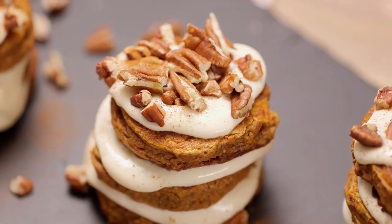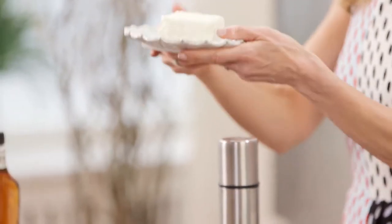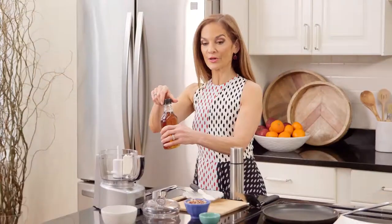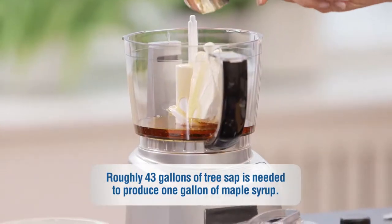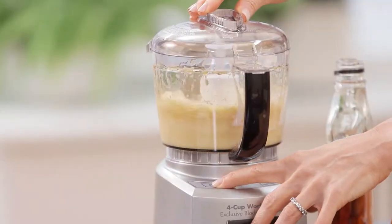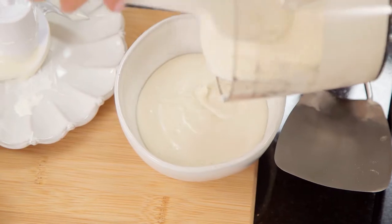Let your batter sit for about 10 minutes. In the meantime, we're going to make the yummy glaze. Four ounces of light, reduced-fat cream cheese at room temperature — pop it right into the food processor — and a quarter cup of maple syrup. This is going to create almost a crème fraîche maple glaze that goes on top. Mix it up, then transfer your yummy glaze.